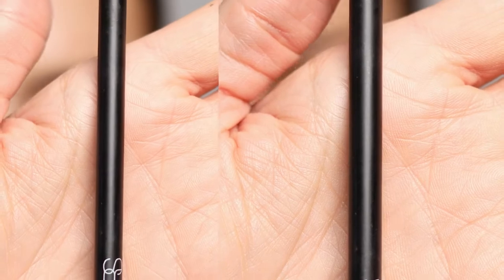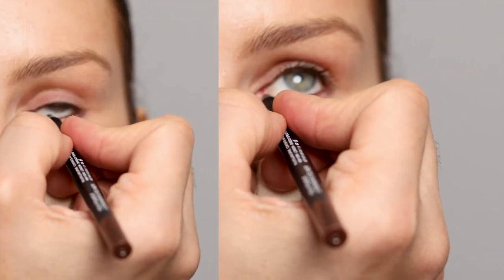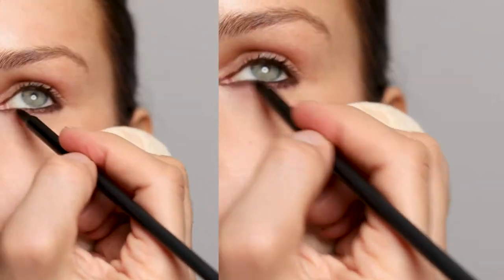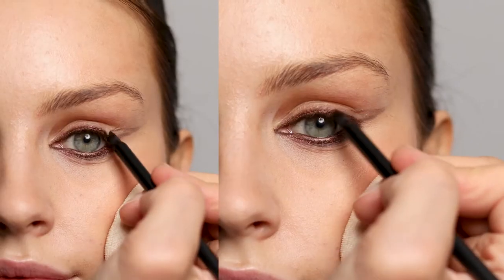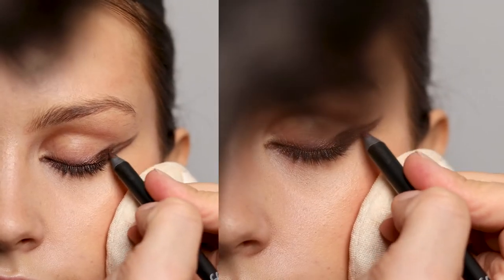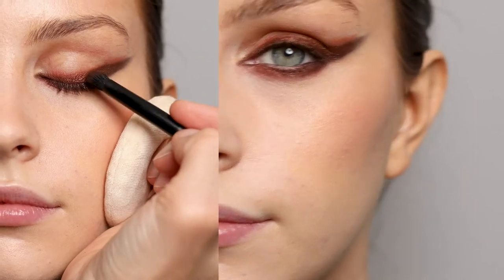For the eyes I'm going to use the Mulholland Drive High Pigment Longwear eyeliner and tightline the top and bottom, then bring it down and smudge it. Same thing on top — apply it above the lash line and smudge it. Then with the eye open I'm creating a shape to elongate her eye and bring it up.